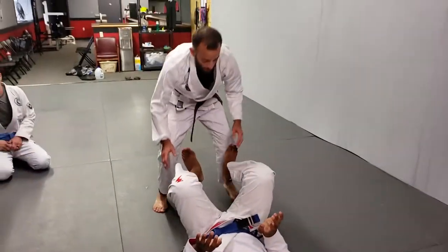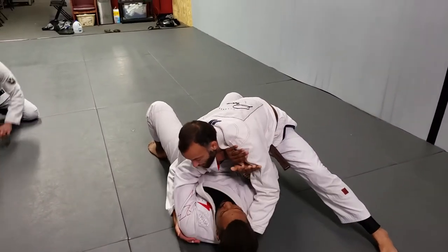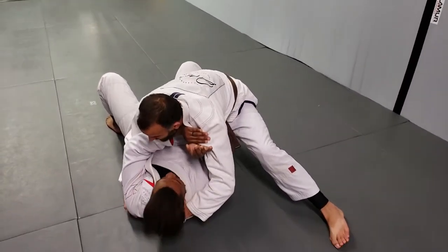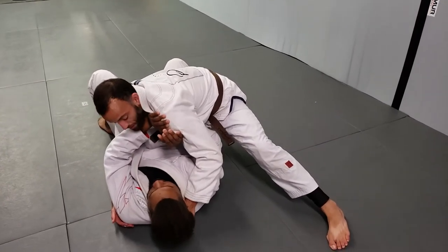So we start thinking about how we're moving — get to our knee and belly, controlling, controlling. He's pushing, and I was already setting up the grip while I was down here. I want my thumb right on the back of that collar, and I'm just holding and pulling, keeping myself close with this grip.